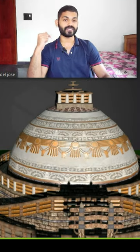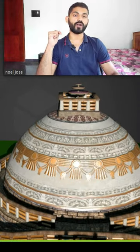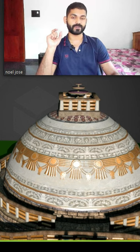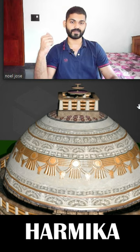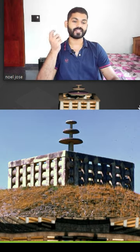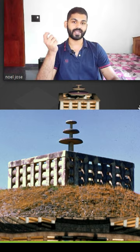The top of this Anda is truncated. On the top of this truncated Anda there's a square shaped structure called Hermika. This Hermika is used for burials. This particular Hermika in Sanchi Stupa is believed to contain the ashes of Buddha and his disciples.